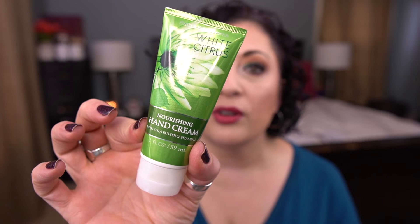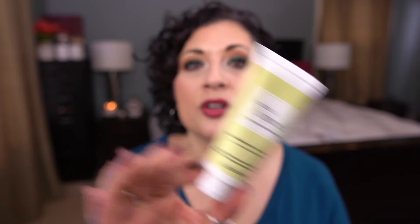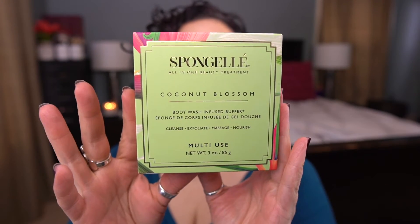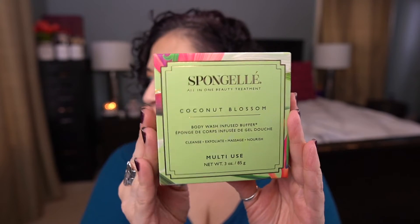From Bath and Body Works, I have a Nourishing Hand Cream in White Citrus — I've had this forever, it needs to get used. Another hand cream from L'Occitane — the Delicious Hands Hand and Nail Care Cream. I have one more of the Philosophy Hands of Hope Hand Creams in Green Tea and Avocado — I used this particular scent last year. From Pharmacy, I have the Green Clean Makeup Melt Away Cleansing Balm in Pear Punch — another one from that trio this year. From Kiehl's, I have the Avocado Nourishing Hydration Mask — love this, it's a full size, it's so good. And lastly for green, the Spun Gel body buffer in Coconut Blossom — I have a stack of these I need to use up, so I have a couple in this project.